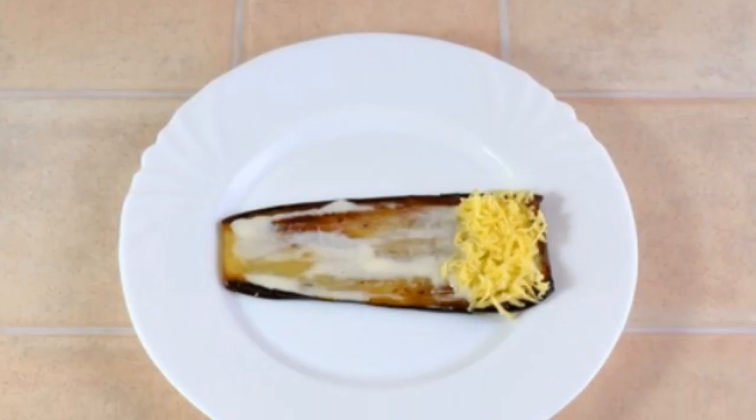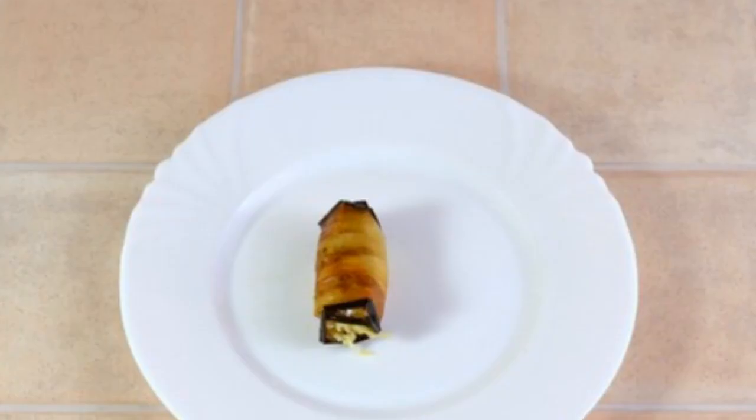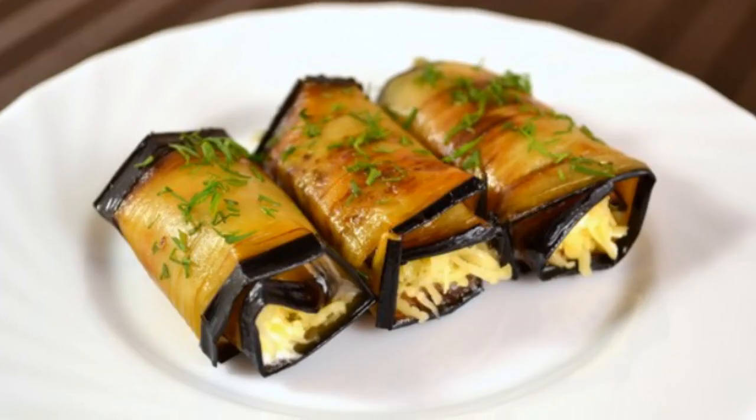Lubricate each plate of eggplant with a mixture of mayonnaise and garlic. Put grated cheese on top. Roll up eggplants. Enjoy your meal.